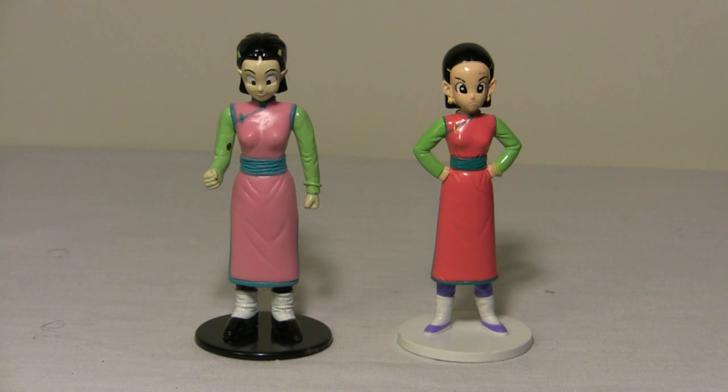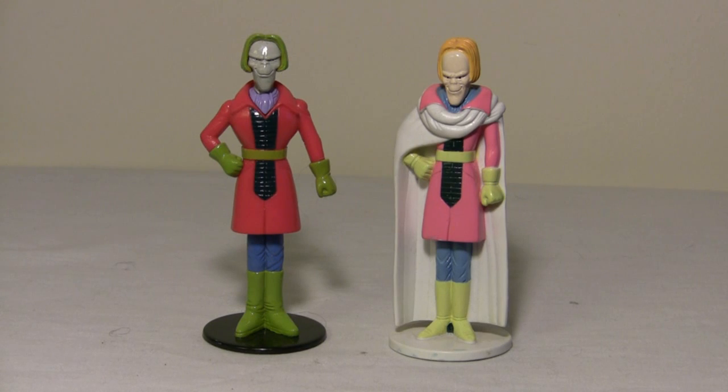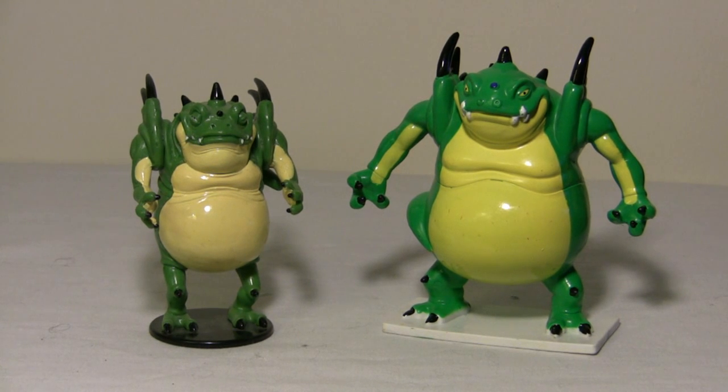Here's Chi-Chi — same figure, different sculpt. And again, Tien — same figure, different sculpt, pretty much the same pose but still significantly different. And I believe this is Doll Taki — in the Atlas version he has no cape, whereas the D'Agostini version he has a cape. Same character, different sculpt on the Atlas compared to the D'Agostini.